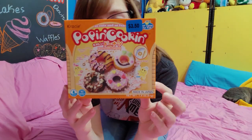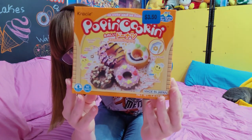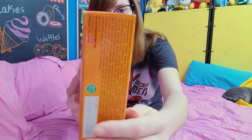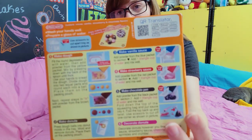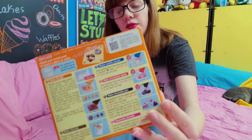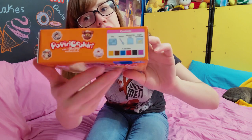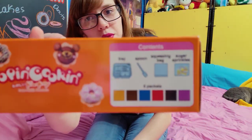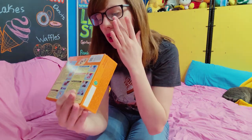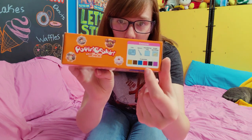So let's get started. Here I have the Popping Cookin box. These are like the instructions and stuff. It says on the top that it comes with a tray — my autofocus isn't agreeing with me — but it comes with a tray, a spoon, a squeezing bag, some sprinkles, and then all these colors.